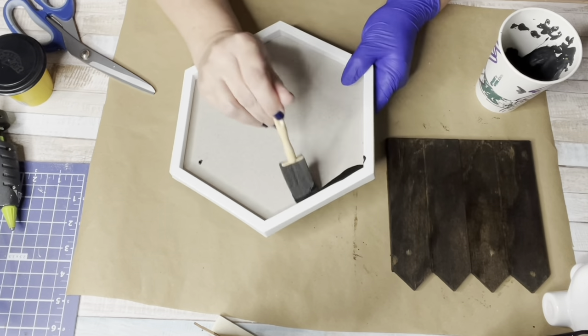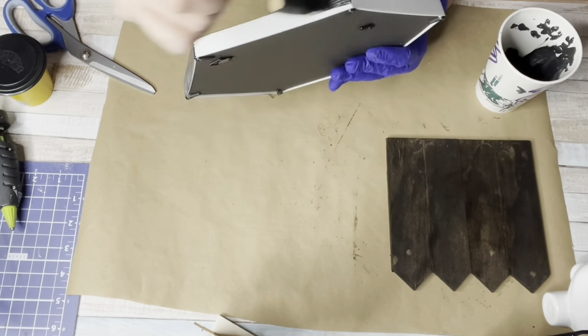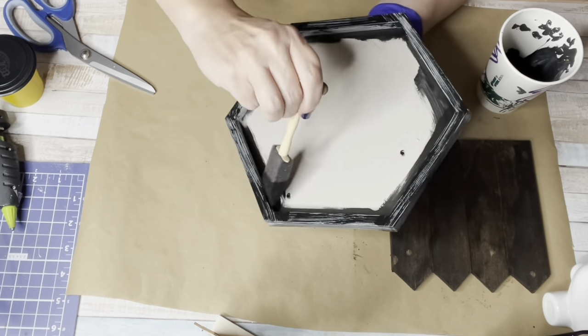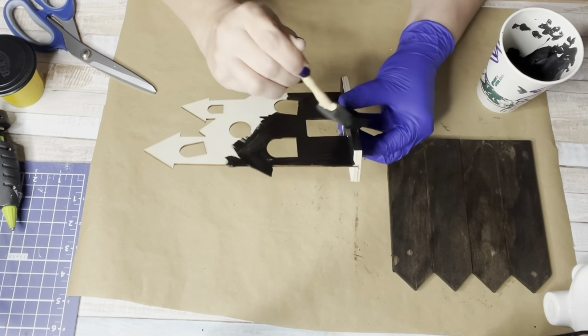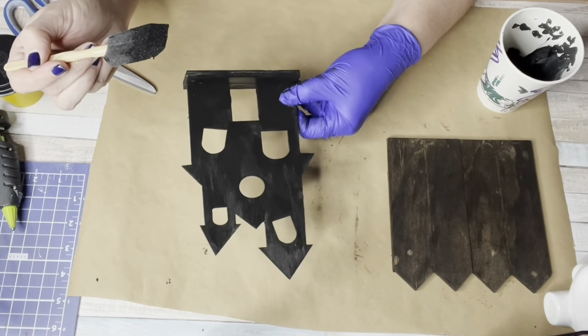I had this Dollar Tree mirror — minus the mirror, which I used for a different project — so it's just a white plastic frame, which does not take acrylic paint whatsoever. Use chalk paint instead. Then I had a spooky house from Dollar Tree and I painted that black as well.